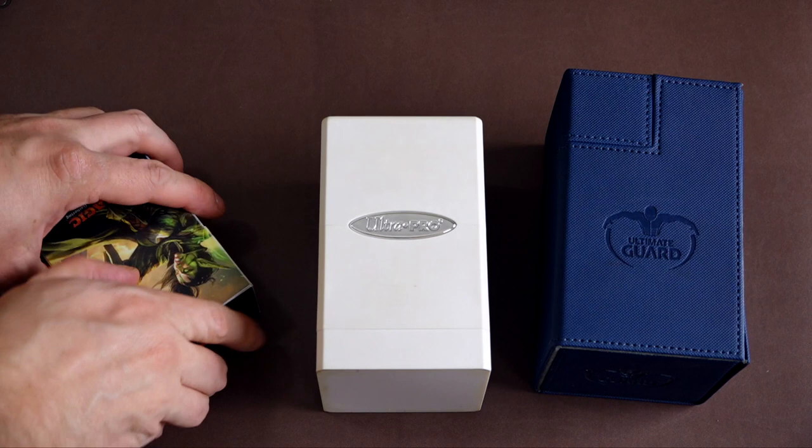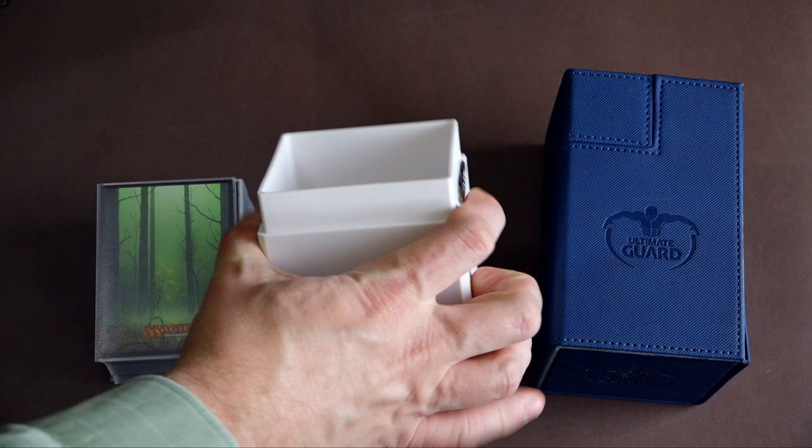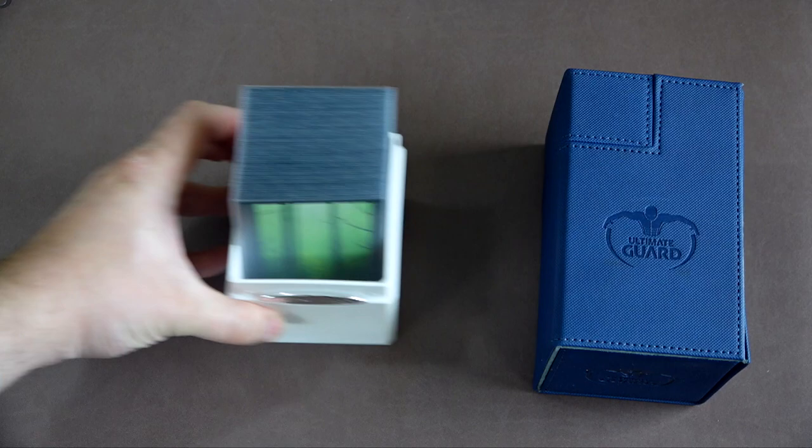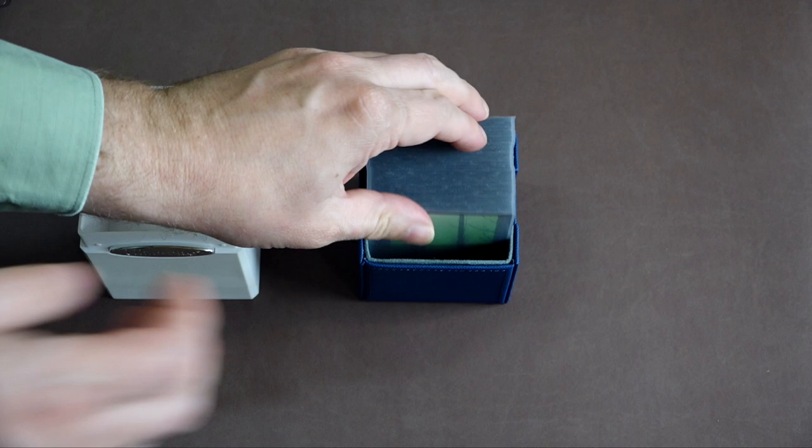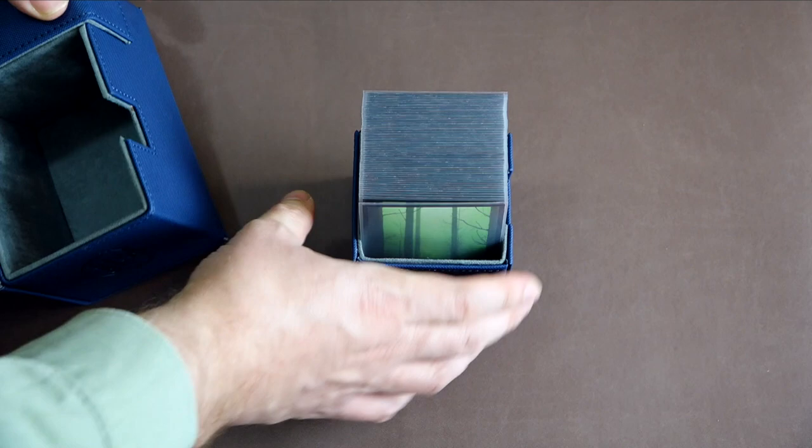Many Magic the Gathering players wonder if outer sleeving in this way makes a deck too large for deck boxes. You can see that it fits tightly but still within a basic 60-card deck box, comfortably in the Ultra Pro Tower, and within the Ultimate Guard Flippin' Tray — while it is a very tight fit, you can still manage it, but it's not the one I prefer. If you're going to use the KMC outers, I'd stick to the Ultra Pro Tower for best results, although technically all three do work.